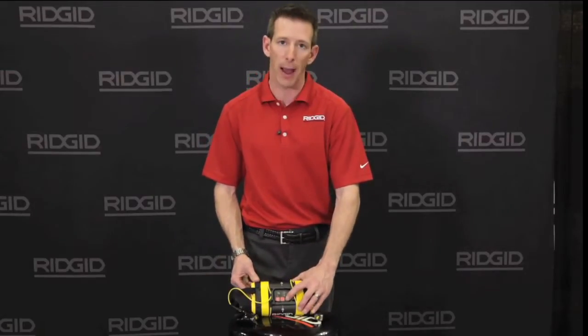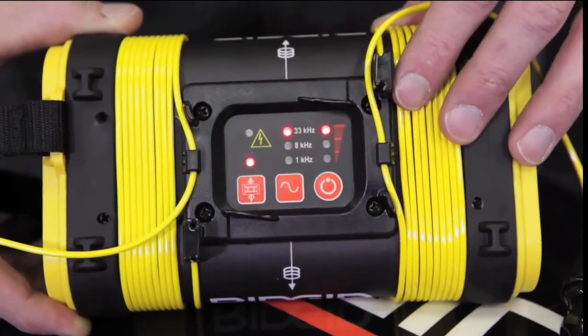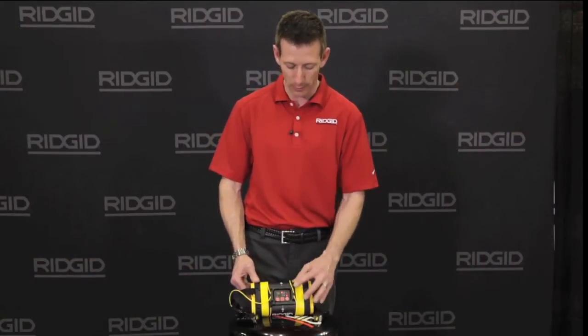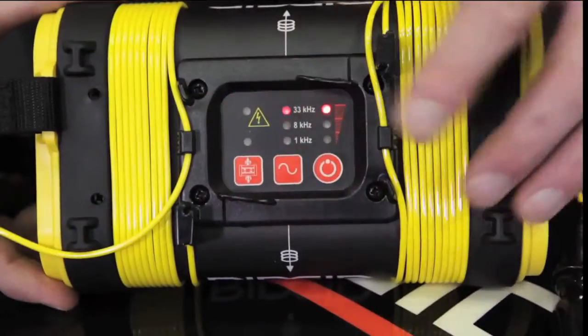As you press the power button, the lights will briefly flash, then go solid indicating the power level of the batteries. To adjust frequency, tap the frequency button going from 1 to 33. To access 262, hold the button for 2 seconds.